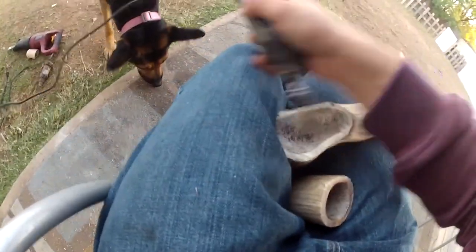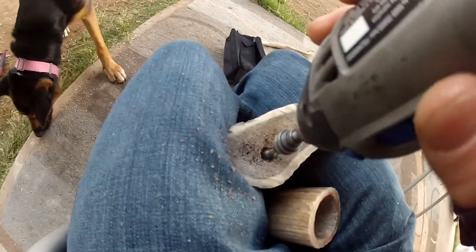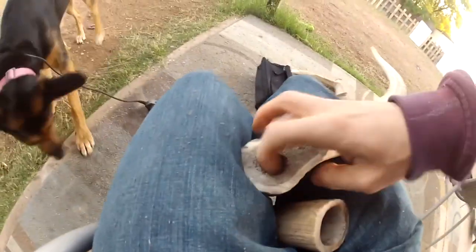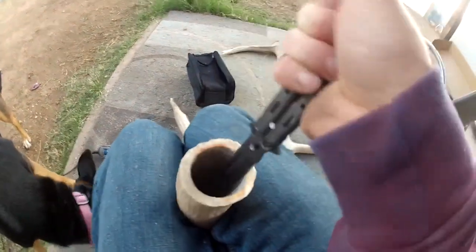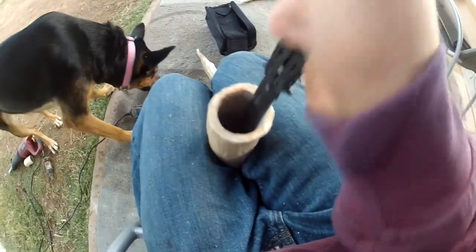I can even show you that now. It Dremels out real easy. Within seconds, it gets down pretty easy. I'm going to next just sort of stab this out a little bit more, clean it up, scrape the sides. It's really not the best knife to use, but it's nice and long so it gets down in there. I would use a drill, but I don't have any drill bits — I'm sort of limited on tools.